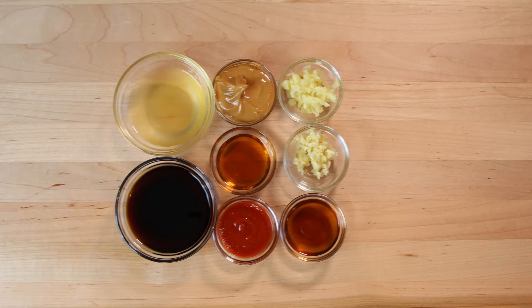Let's look at our ingredients. We have a third of a cup of soy sauce, two tablespoons of creamy peanut butter, a quarter cup of apple cider vinegar, two tablespoons of sesame oil, one garlic clove that we've minced, one small knob of ginger that we've minced, and two tablespoons of molasses — I'm using maple syrup because I did not have any molasses — and one tablespoon of hot sauce.